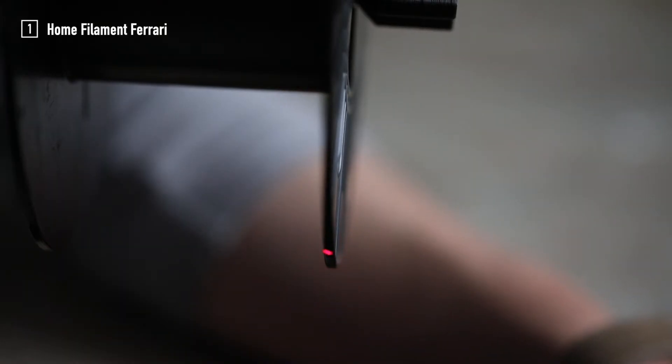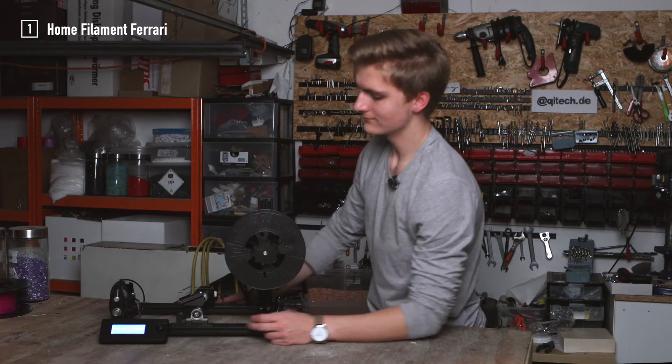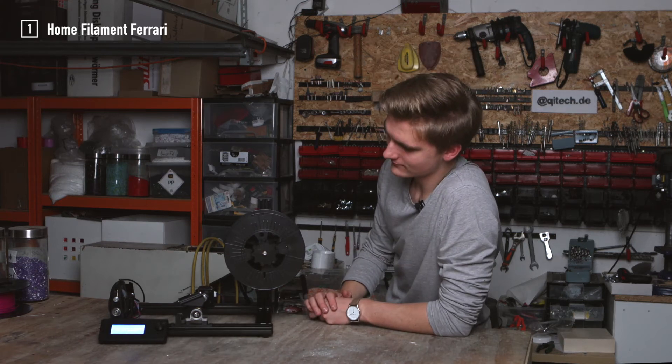Keep moving up to the inner side of the right rim and press again to confirm. Now you can take a moment to enjoy the LCD telling you that you are amazing.